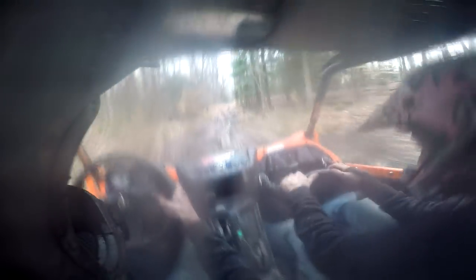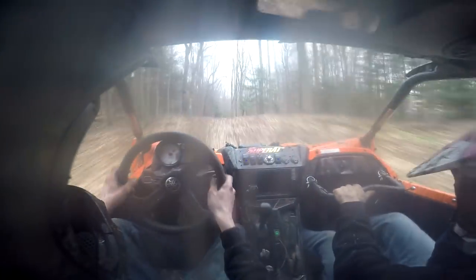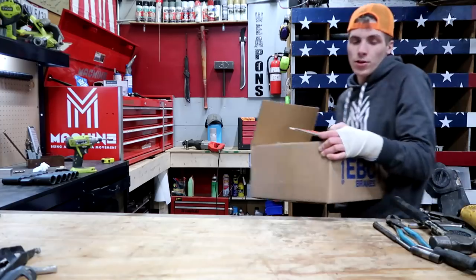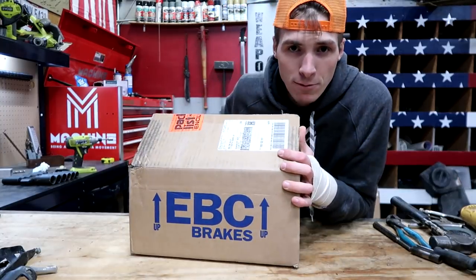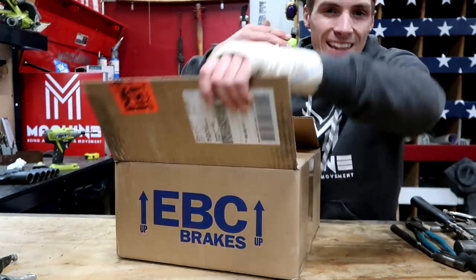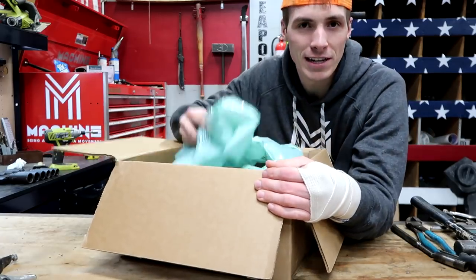Why did we not install the windshield? So you're aware, Crush goes fast, and when you go fast you gotta stop fast. So we got some EBC brakes. I had my people contact EBC, they understand Crush, they get it. They went ahead and sent us a few goodies.